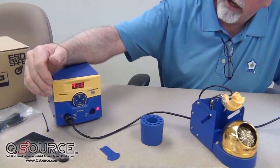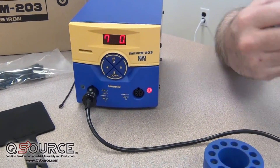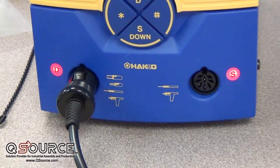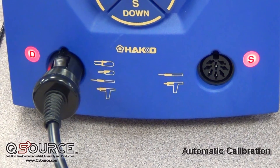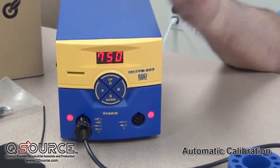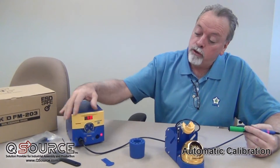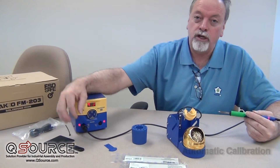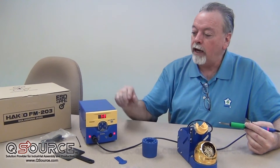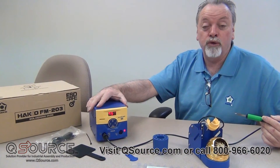One other thing to mention is that with these different tools, there are going to be significant differences in the mass of the tips that we're heating up. In order to meet the industry standards for that, we have intelligence in the microprocessor to do an offset in the background for the different requirements, based on whether it's a hot tweezer, a high-wattage hand piece, or a de-soldering iron. So when you plug the hand piece into the station, the microprocessor identifies what hand piece it is and goes into the offset mode for that. That allows us to meet the industry standards without having a calibration point for the user anywhere on the station.